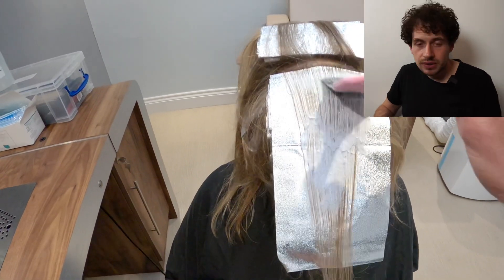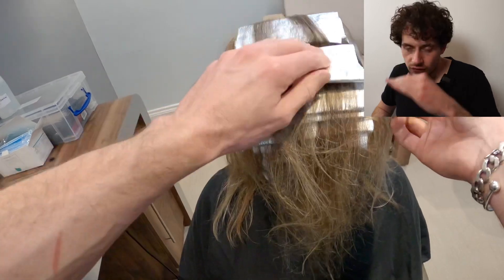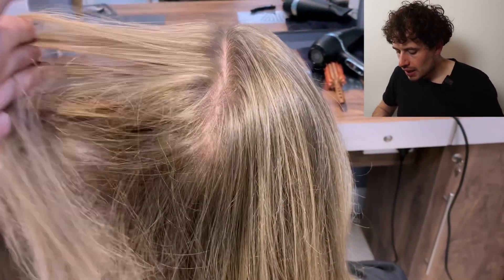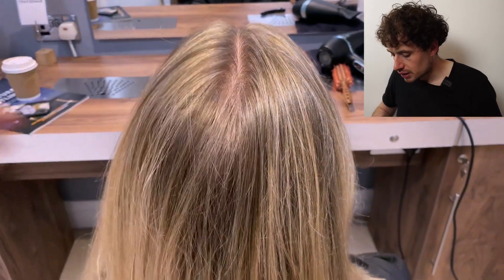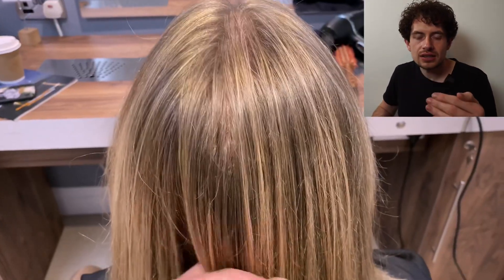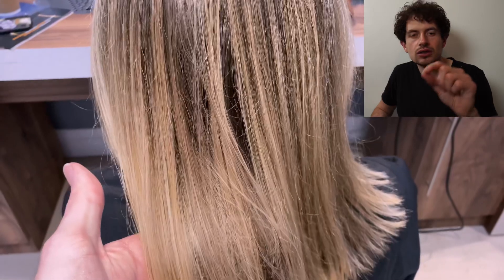Back to the technique — we've worked from the front hairline back to the highest point of the head. Very simple: clip the hair out of the way. And this is the finished result you can see in front of you now — a beautifully diffused set of highlights using the AirTouch technique. With that separation in between each of the sections, it has created a true highlight. We are highlighting, not changing the colour — we've created pieces of hair throughout her own natural that are three shades lighter, creating a beautiful natural diffusion.